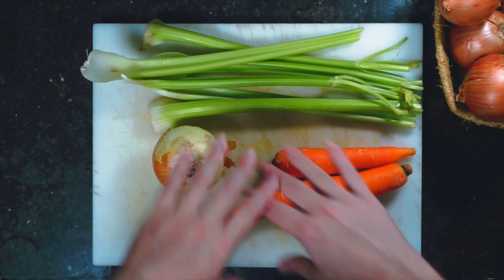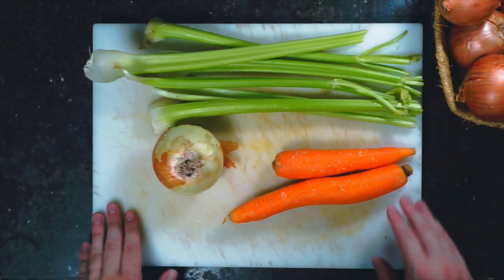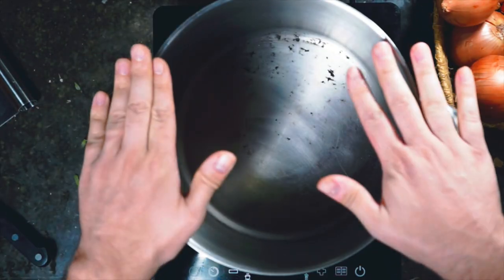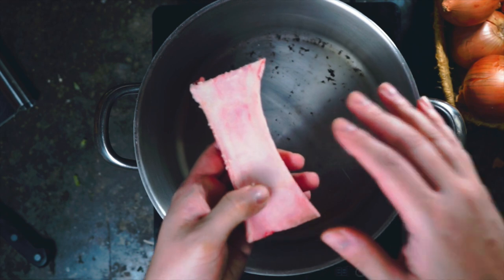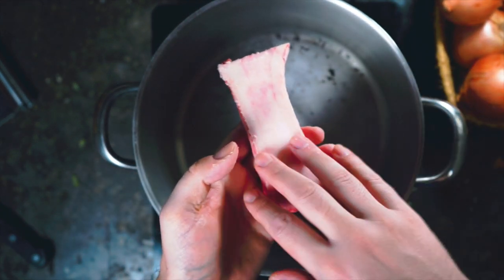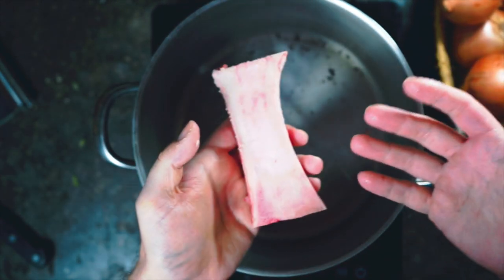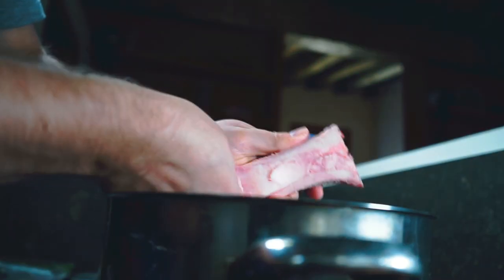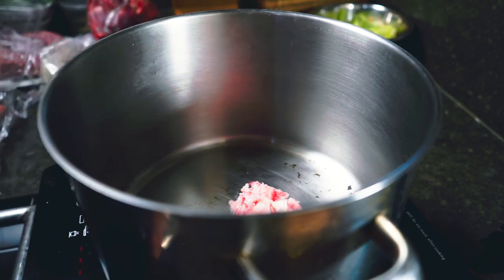Bolognese sauce starts with the typical mirepoix vegetables: carrots, celery, and onions. No one wants to see me cut these down, so let's get them going in a big pot, because everything is going to end up in here. One of the first things that sets this recipe apart as a Michelin star recipe is that instead of using butter, we're going to use some bone marrow, which is really going to amp up that beef flavor.